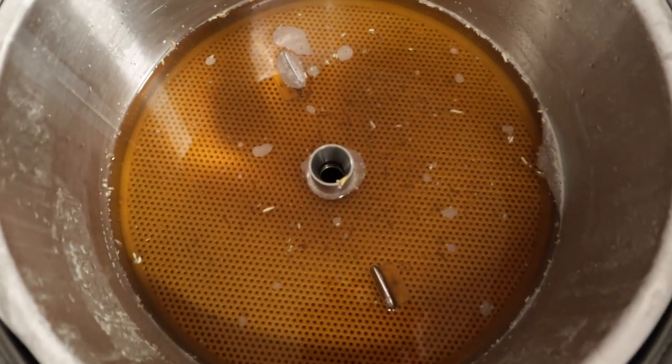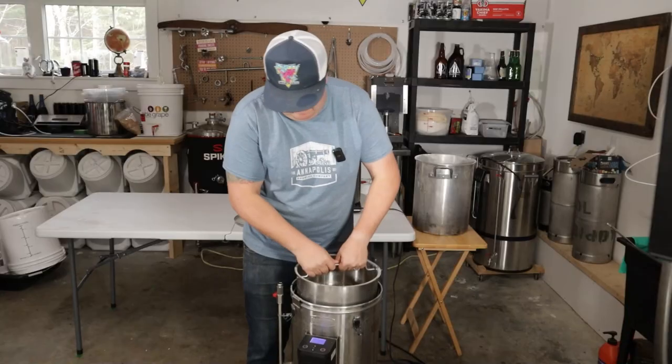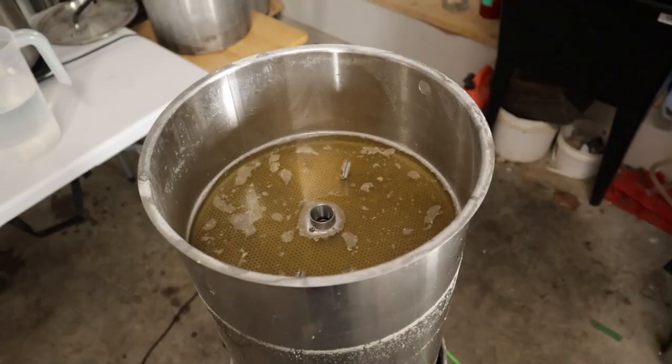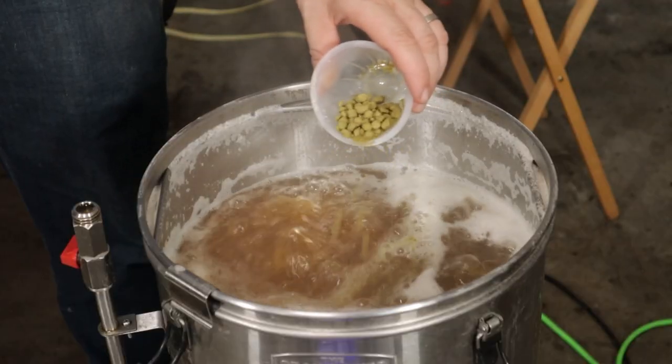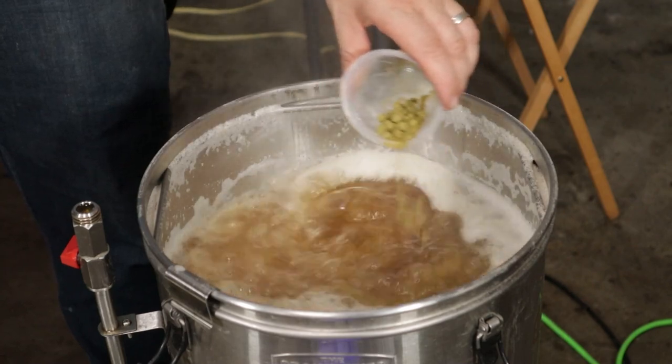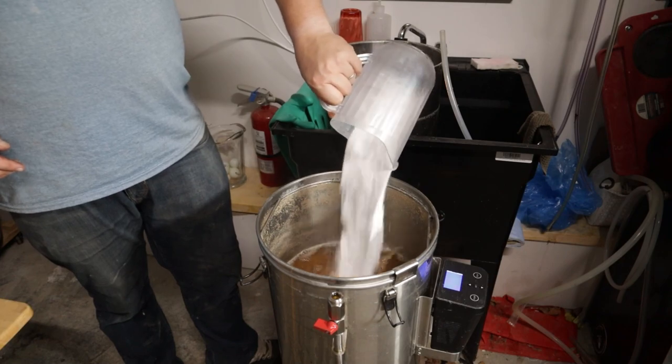As you can see here, the wort is super clean so far. Gonna be the best beer ever. And now to show that I brewed it: sparging, hopping, and sugaring. So this has been a super long brew day — had a lot of delays in between, had to take a kid to a basketball game, but we are down to the wire. We just need to pitch the yeast.